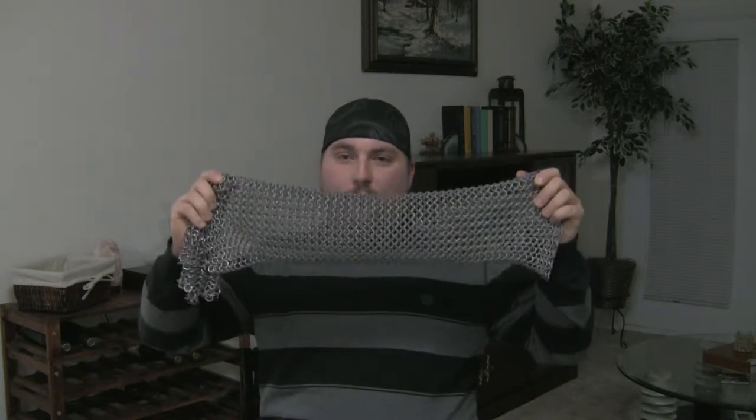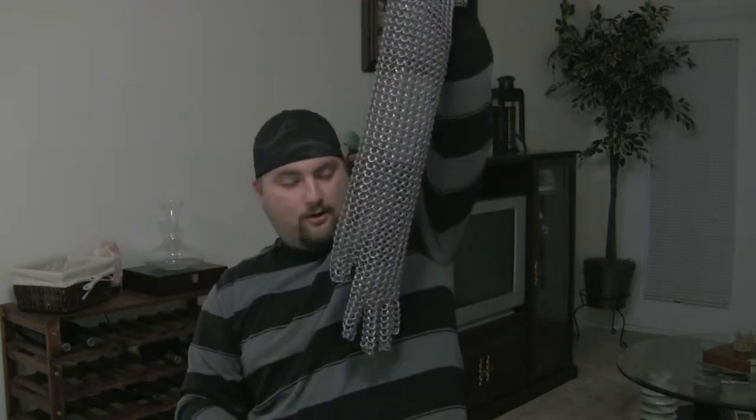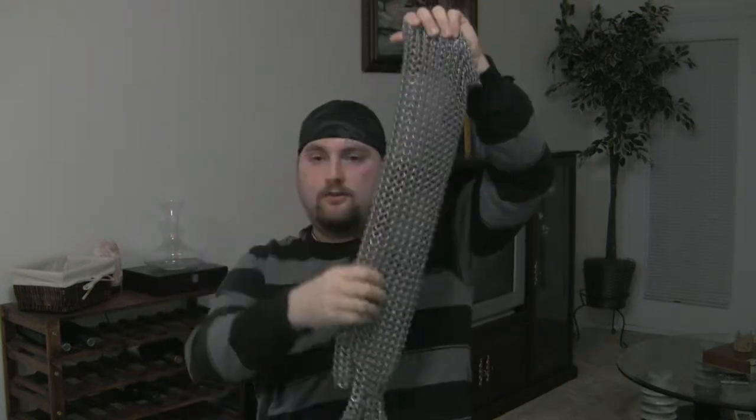The last time you guys saw in the video right above this one, I think we just had these two fingers done and then maybe a little brace that went around the hand. It's been quite a while since I've done a video and since then I've gotten a lot of work done. I pretty much have an entire arm done — I've got the entire hand finished.